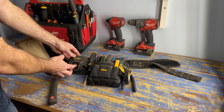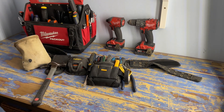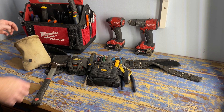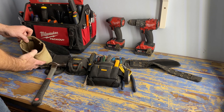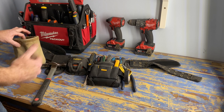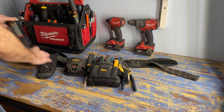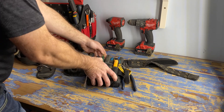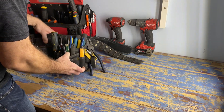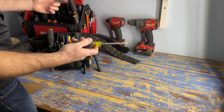I also like to have a tape measure holster to hold my tape measure and a hammer holster to hold a hammer, which you're definitely going to use on occasion. I also like to keep a little pouch on here for all my marrets and screws and whatever else I might want to put in it.